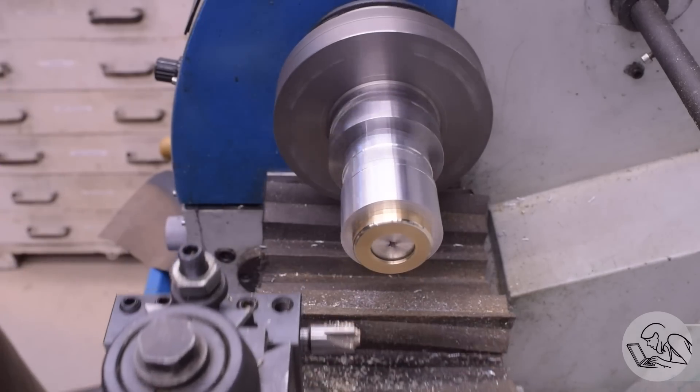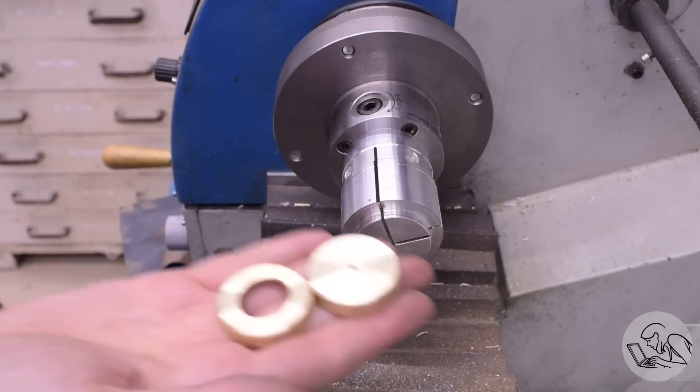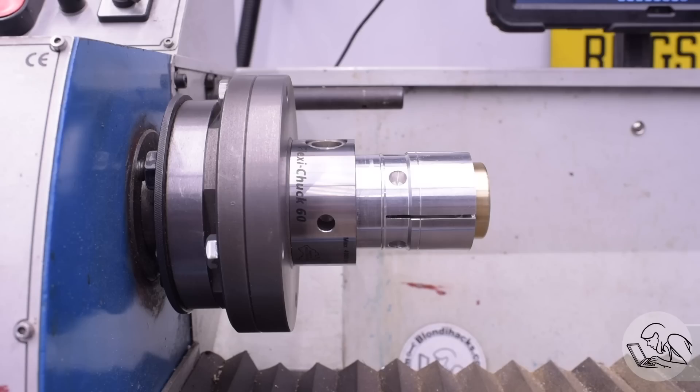That worked pretty darn perfectly overall. I managed to get all of my pieces done, they all came out great, and that was a very nice way to hold on to these things. Final thoughts: I think this is a really, really neat tool. For model engineers who do a lot of holding onto small, delicate, and weirdly shaped things, this tool could be really, really useful. I can think of all kinds of use cases for it. Obviously, eventually you're going to machine away all of the consumable aluminum part, but you can order more of those from Eccentric Engineering.